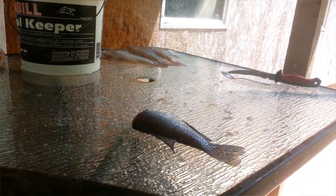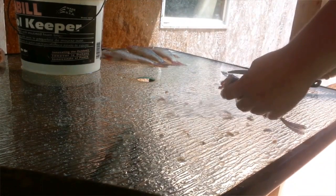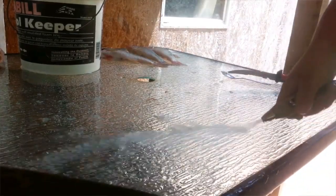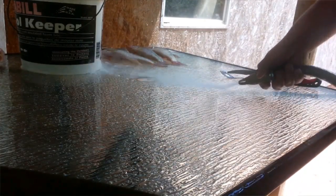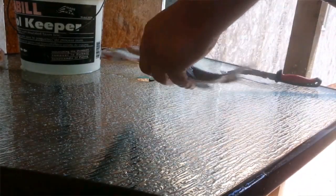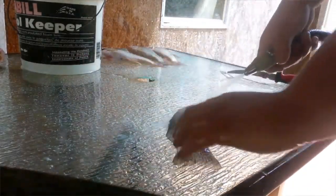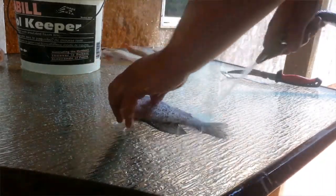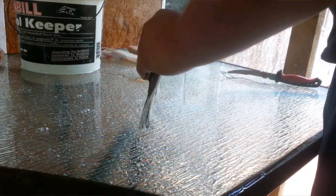Get the hose pipe and wash the table off. You are going to make a mess — I'm going to tell you that. Don't even try not to make a mess, you are going to make a mess whether you like it or not. Wash the fish off and wash the inside of them off.